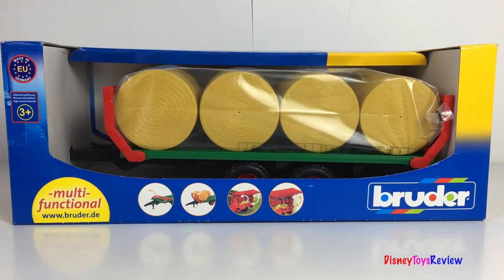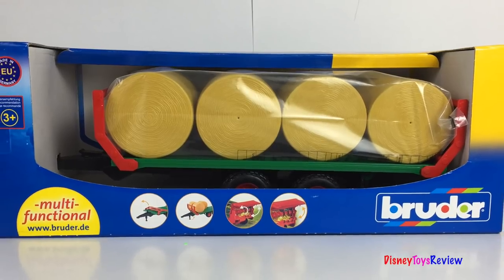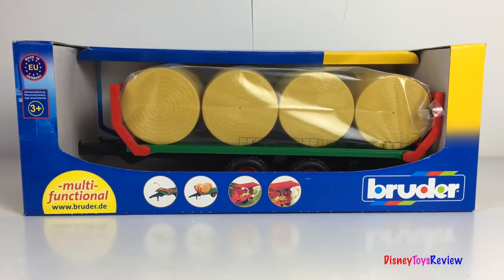Hi guys! Disney Toys Review here! Today we have a fun trailer that has hay bales on it! This is from Bruder! I can't wait to check it out! Let's open it up!